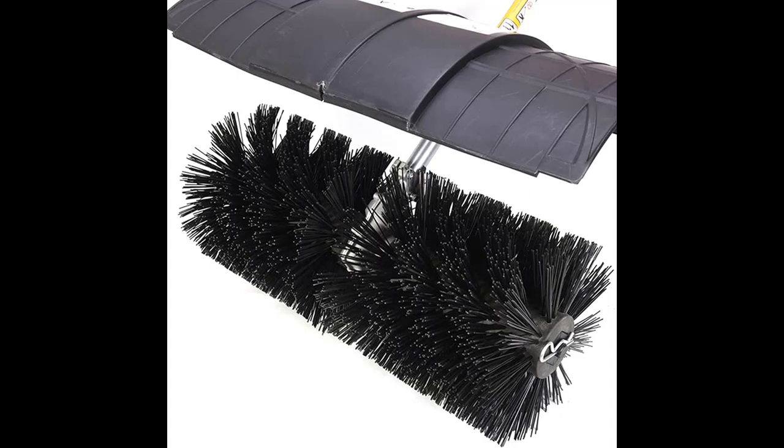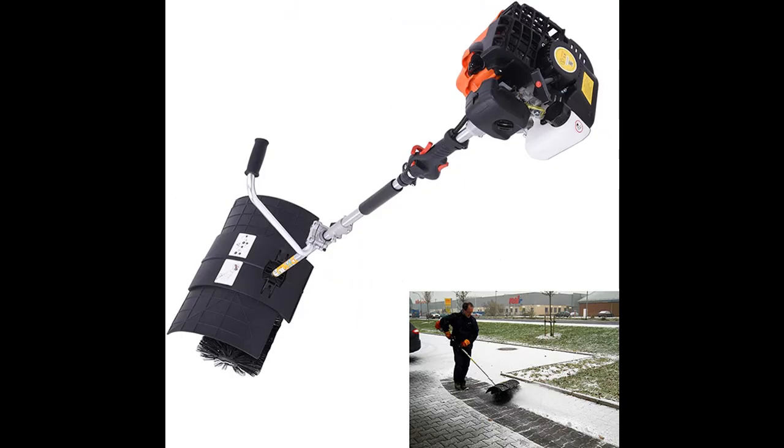The sweeper is suitable for professional use on construction sites, for caretakers, street cleaning, and farms — but can also be used privately.